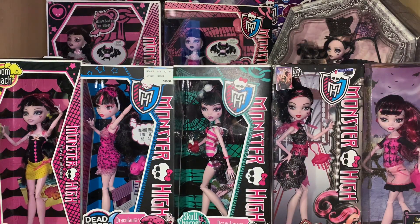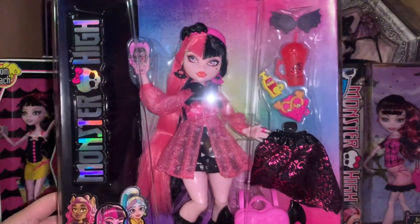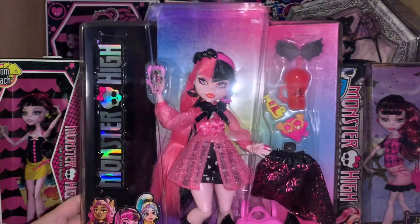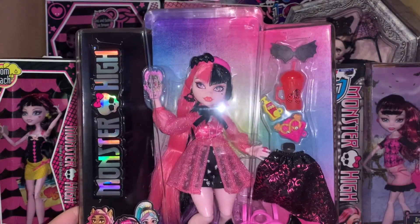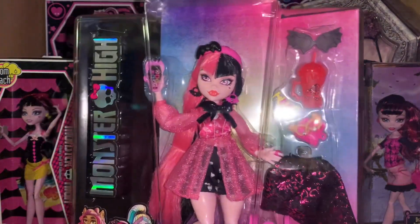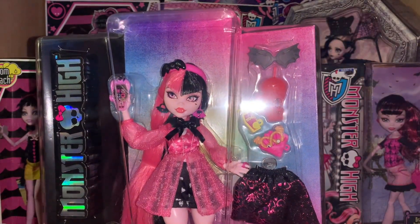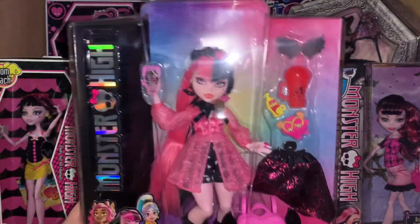Good evening, and tonight we have a very special review: G3 Draculaura! First, I have to say that my channel is absolutely positively not for children in any way, shape, or form. It is for adult collectors only. And I have to confess — please forgive me for I have sinned — I did purchase this doll from eBay from a seller who got these dolls early. So, let's review her!